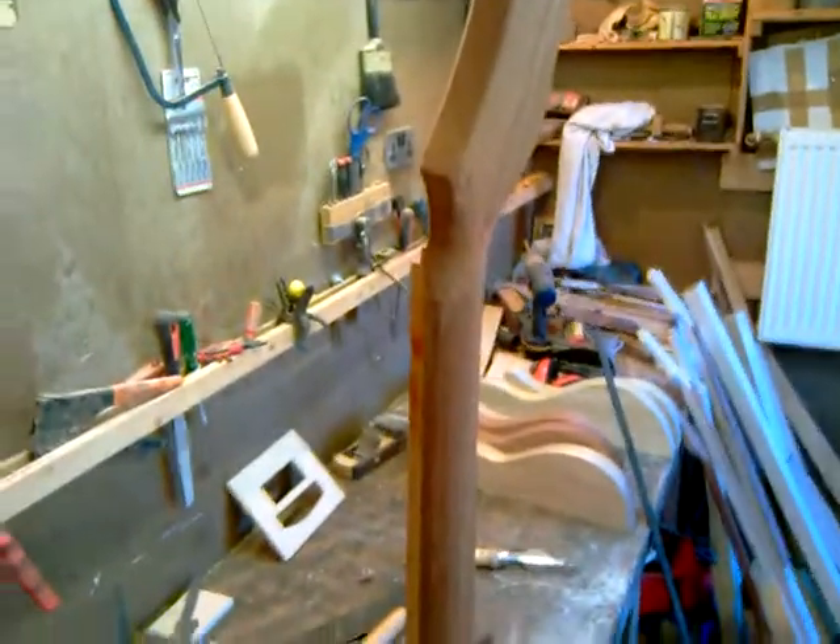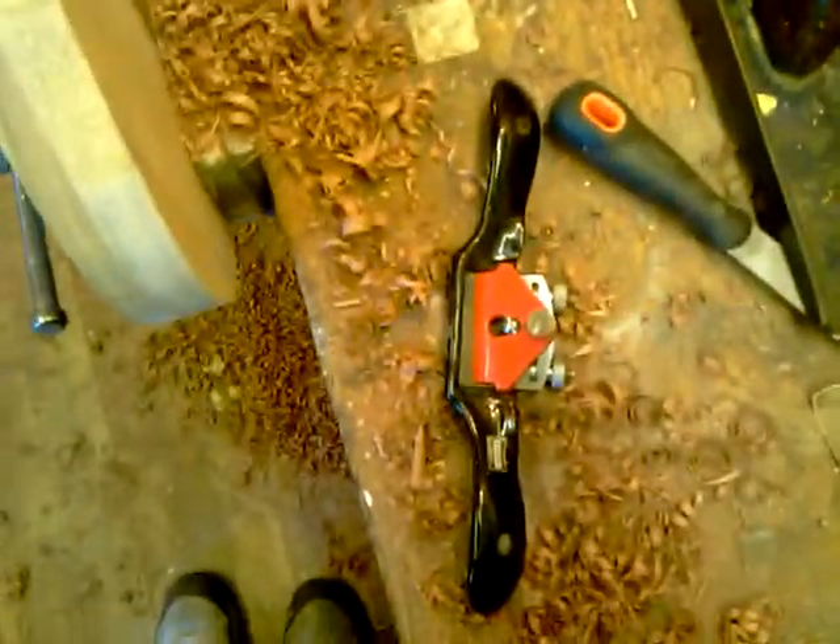I've just finished doing a rough contour of the neck, and that's the tool I did the whole thing with. It makes a surprising amount of wood shavings.